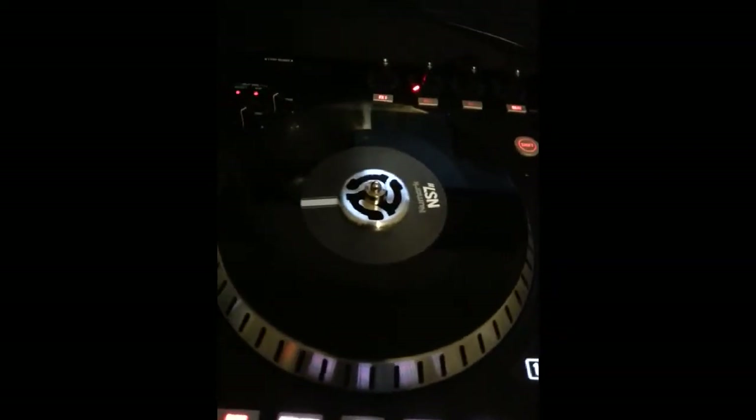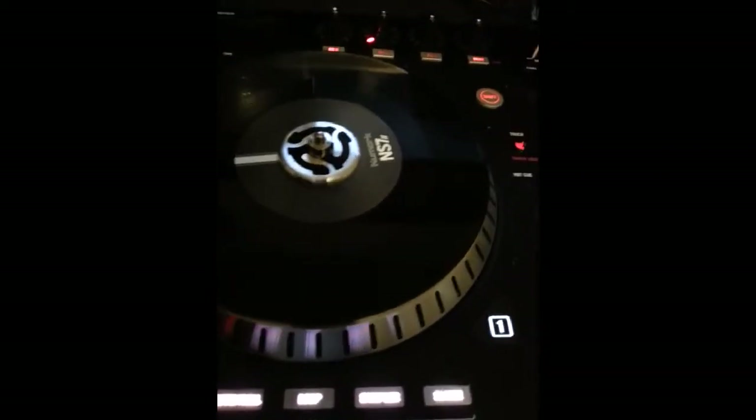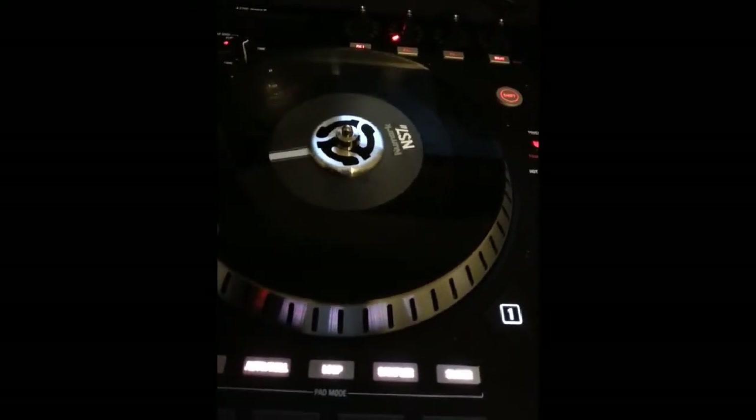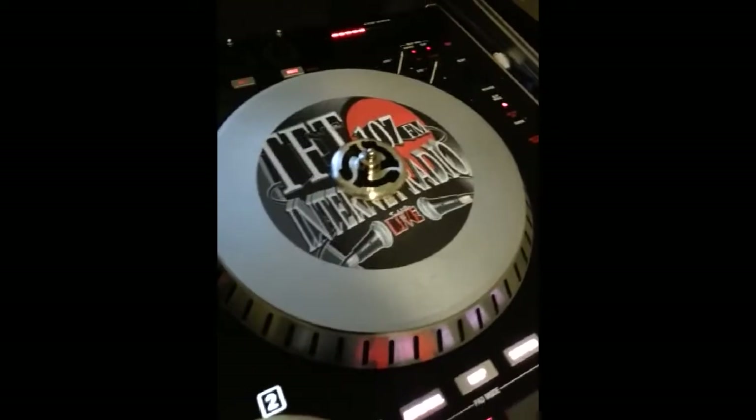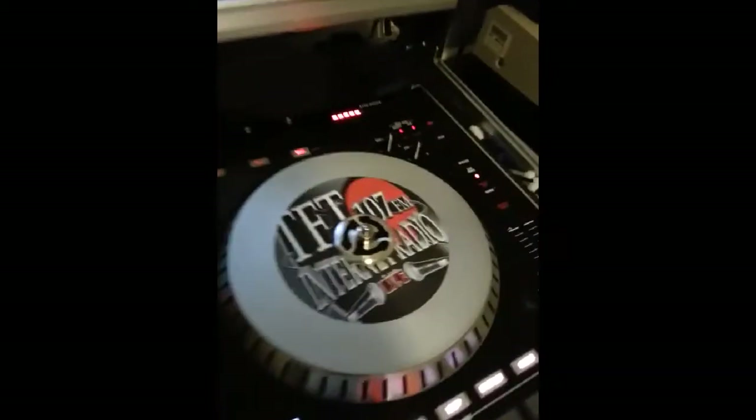I'm going to show you how to go from that there, which is the standard heavy-duty plastic 7-inch vinyl — it's not really vinyl, it's plastic — to that. I'm going to show you how to go from that to that.